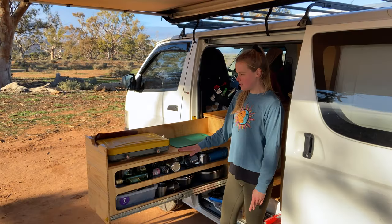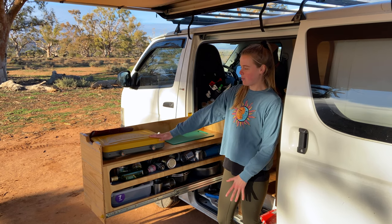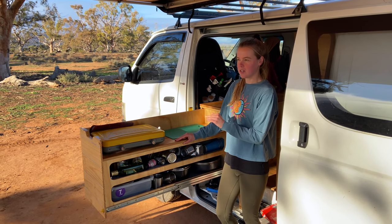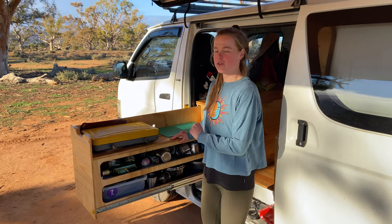This is our pull-out kitchen — we have pantry storage underneath and we keep our gas stove on here. For a smaller van it works so much better having your kitchen outside; it avoids any moisture and smells indoors. Highly recommend the pull-out version.